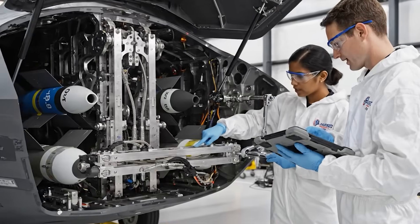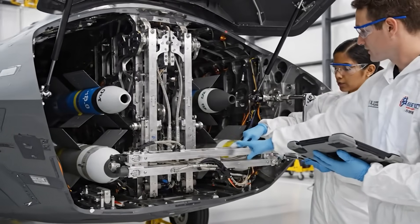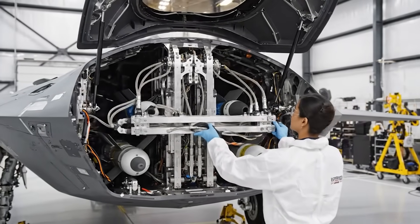We need to double-check the hydraulic lines before we cycle the doors. Roger that. I'm checking the pressure sensors now.